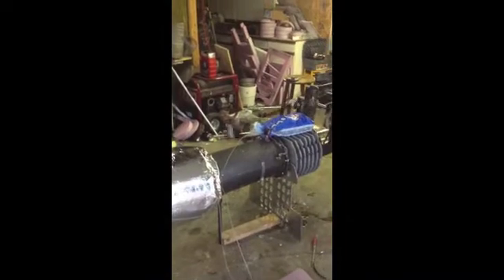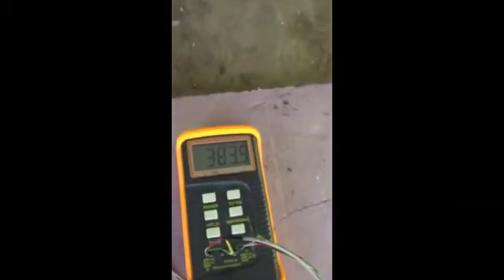He took all the weights off — he progressively took them all off. Let's see what temperatures we have here: 383.